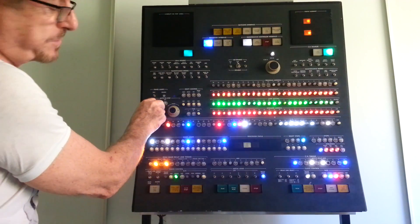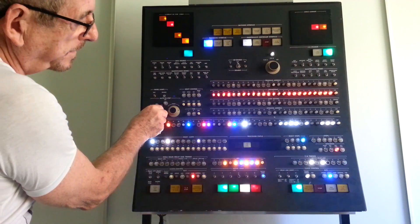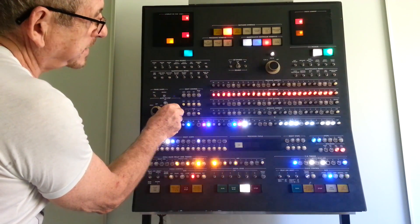It has three speed circuits. You can play with it for hours.